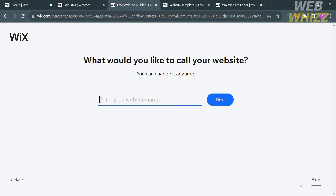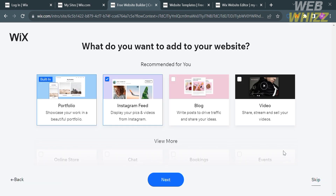The next step is to enter what you would like to call your website. You can enter the name of your website or just skip this part. After that, select what you want to add to your website — options include portfolio, Instagram feed, blog, video, and many more. Then click Next or Skip.